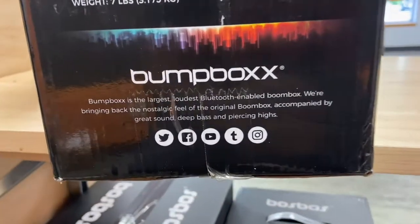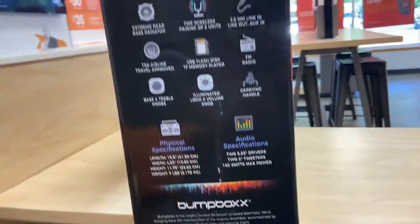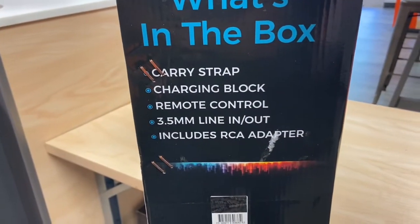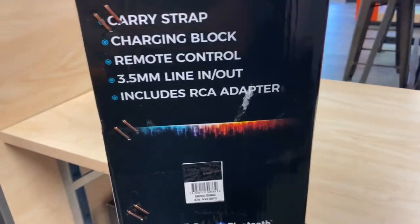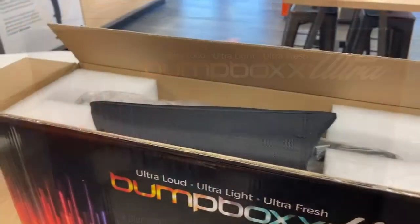They also have Facebook, Twitter, and YouTube on the box — very cool. Not much going on in the box. It pretty much tells you that it has a carry strap, charging block, remote control, an aux cable, and an RCA adapter. Very cool. Some box — let's see what it is.